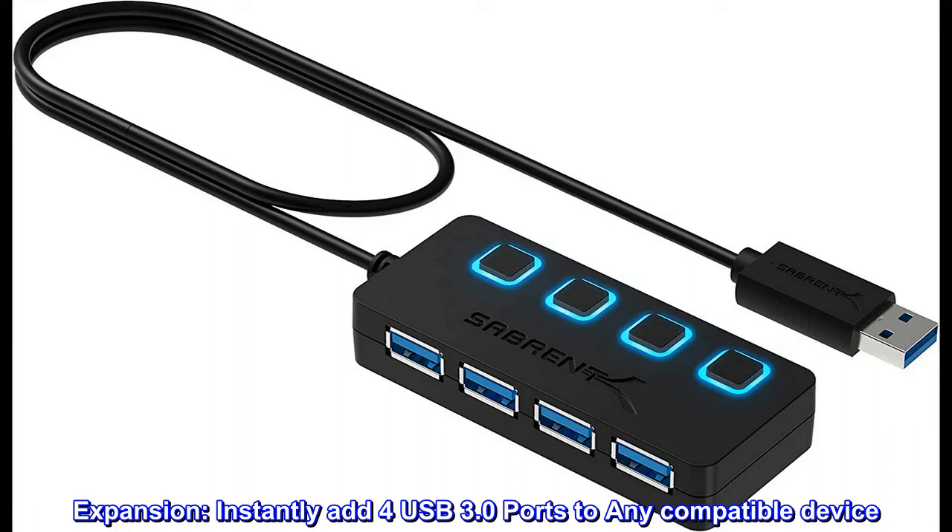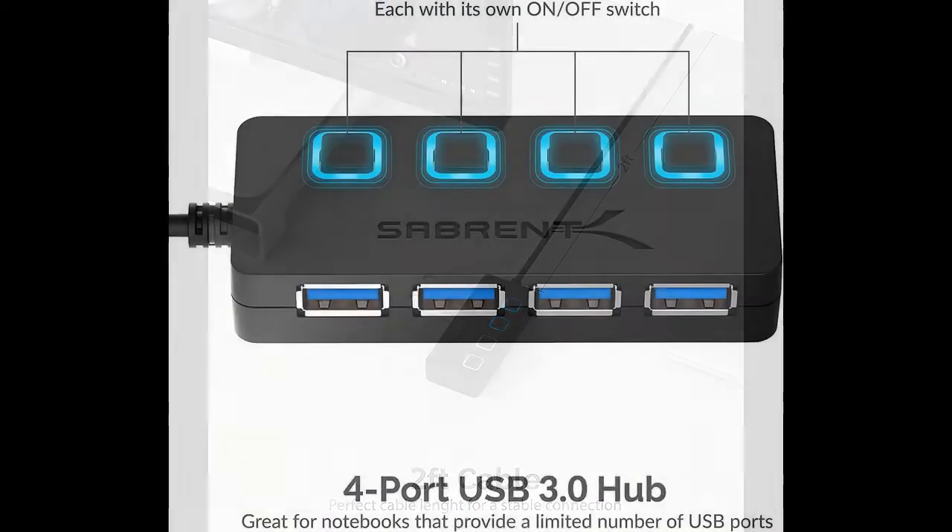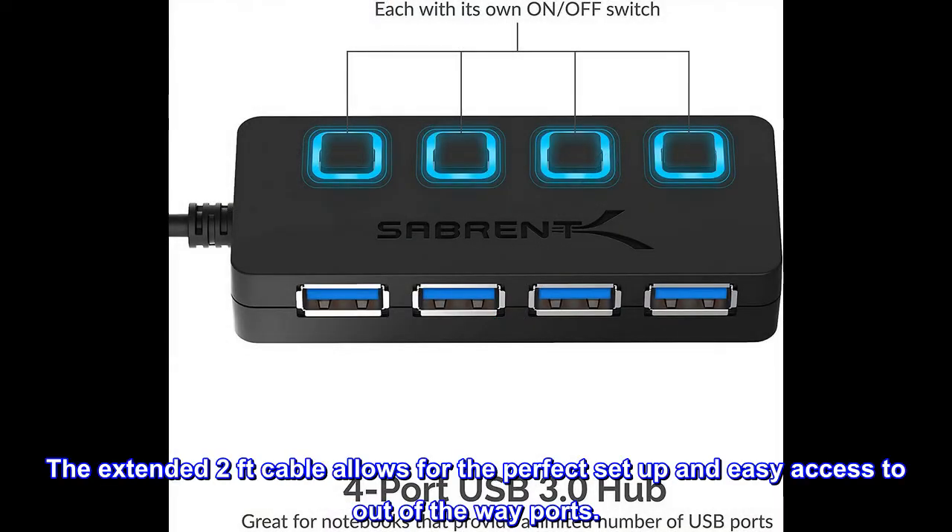Expansion. Instantly add four USB 3.0 ports to any compatible device. Transform a single USB port into a full workstation. The extended two-feet cable allows for the perfect setup and easy access to out-of-the-way ports.